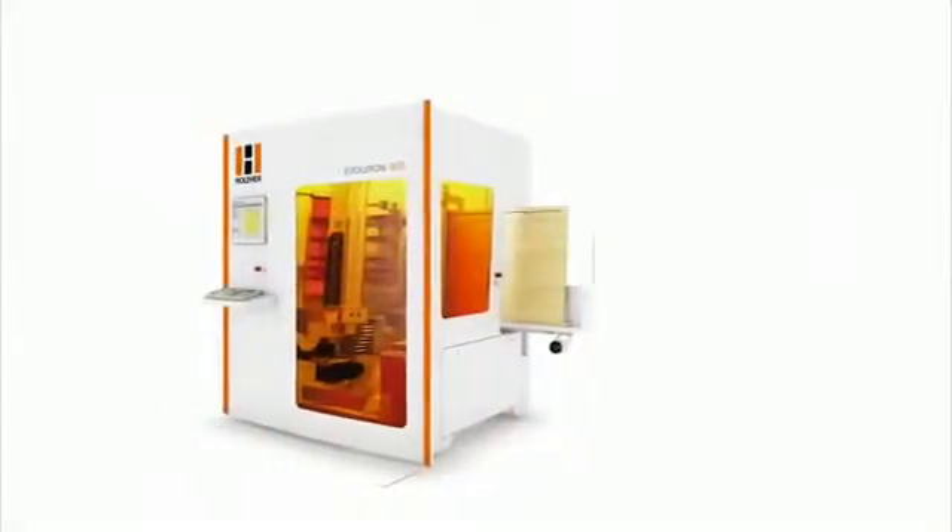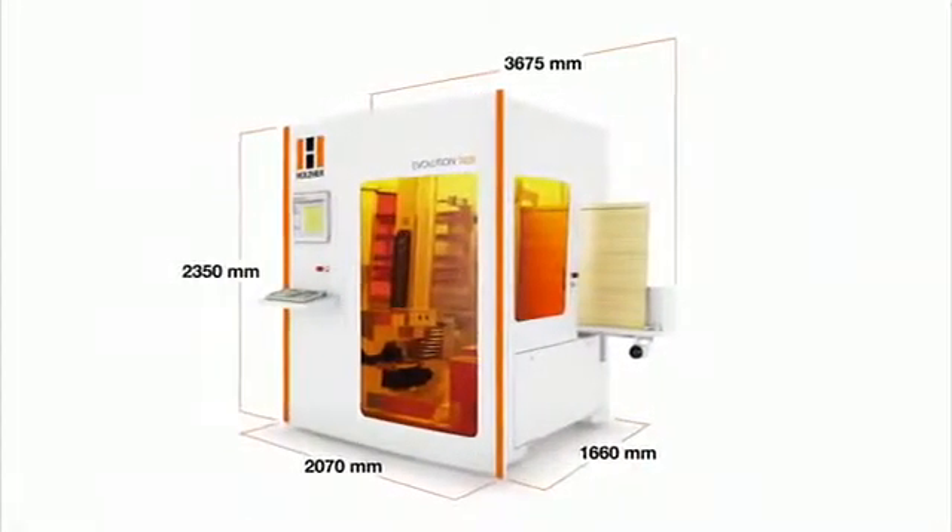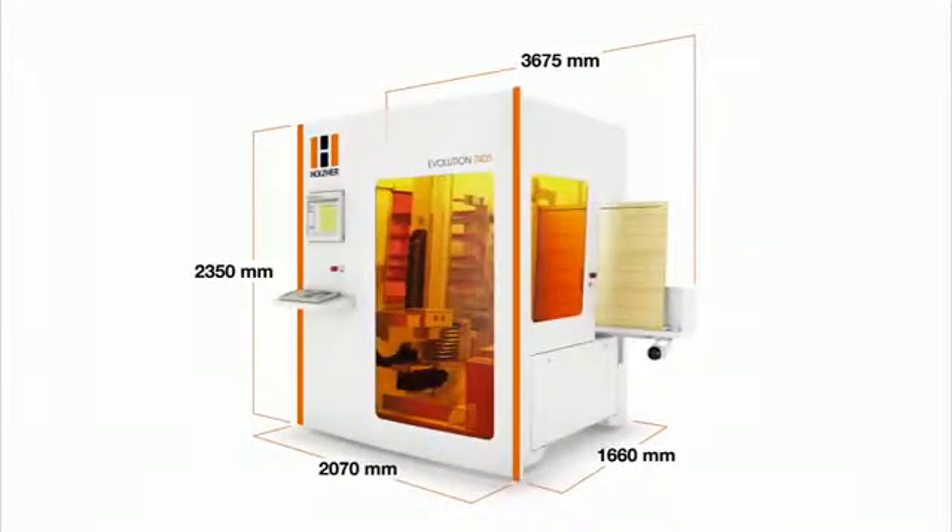Requiring a floor space of only about 50 square feet, this unique CNC machine offers all the capacity of a full-blown CNC machining center.